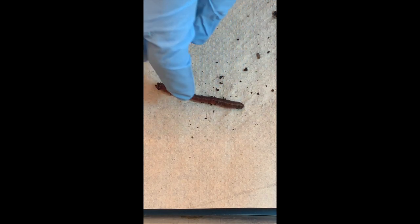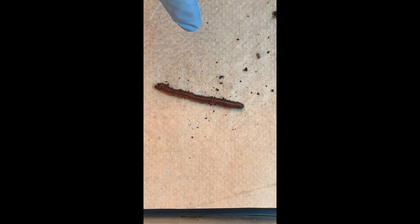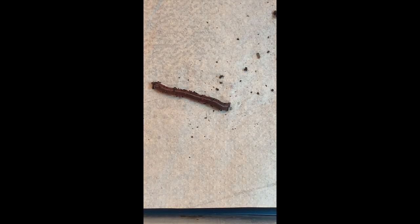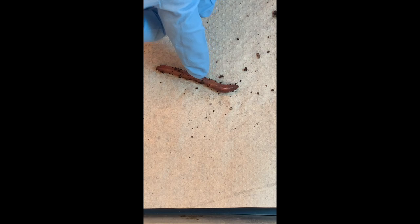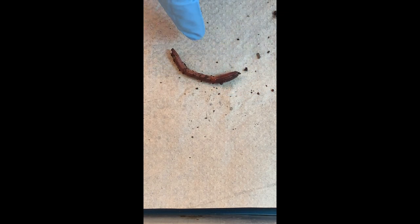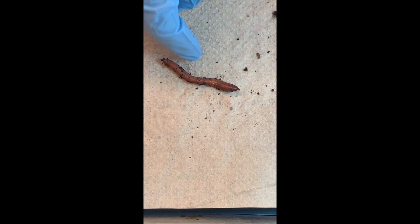And earthworms have what type of symmetry? They're bilateral. It's always hard to see in worms because they just look like a tube. And that's their body plan — a tube within a tube, the inner tube being the digestive tract.